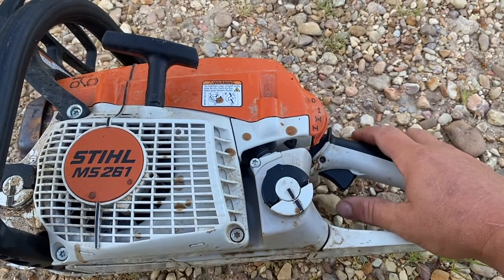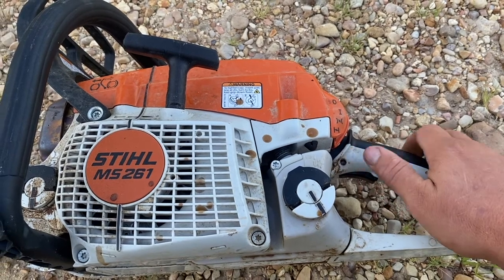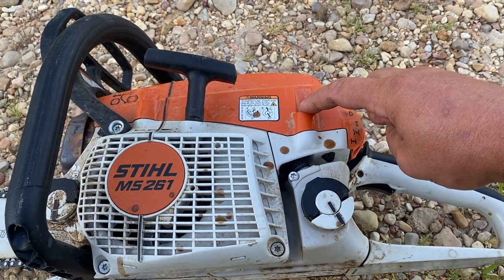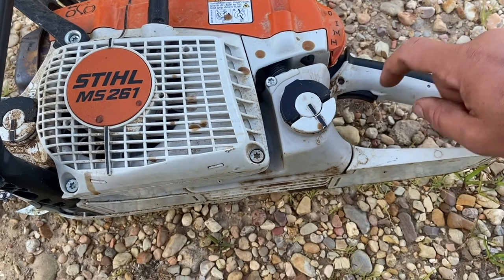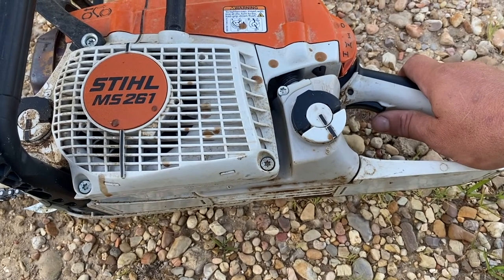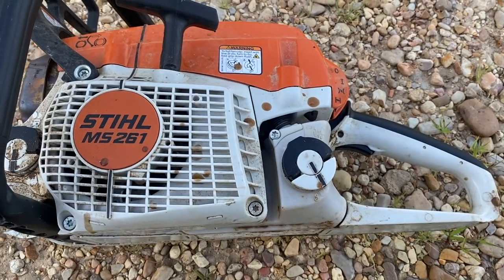What's happening with the saw is when I compress the trigger, you can see the trigger does not reset that little spring. There can be two problems: the throttle going into the carburetor up here can be sticking, or it can be sticking in this pin. I'm going to disassemble this trigger, clean that up, and get it working again.